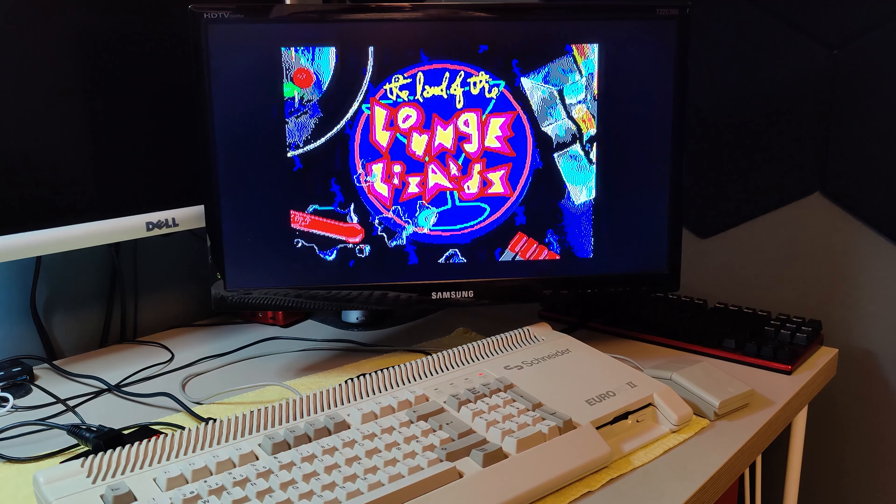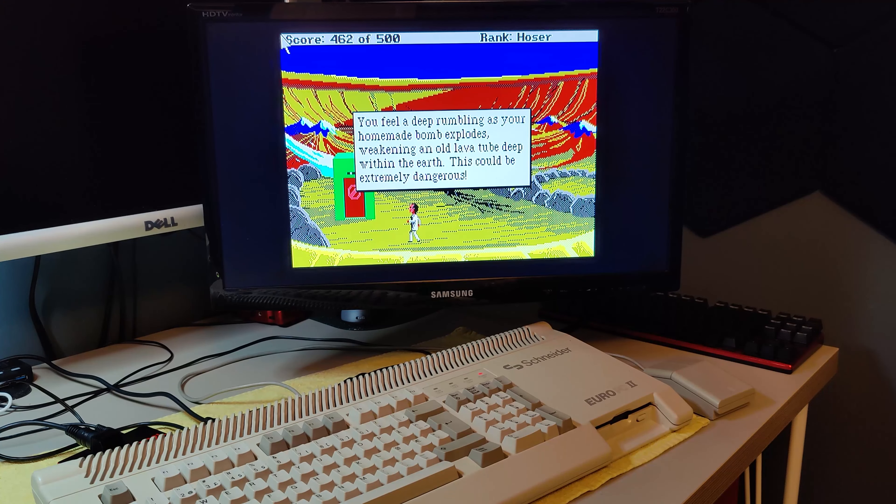I have heard that there could exist games from Eastern Europe that were made to support serial port MIDI adapters. If you know anything about this, please let me know.